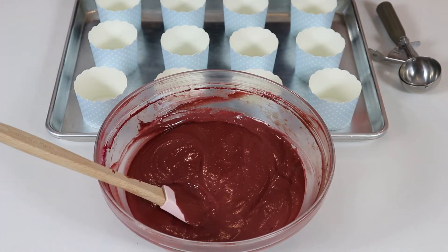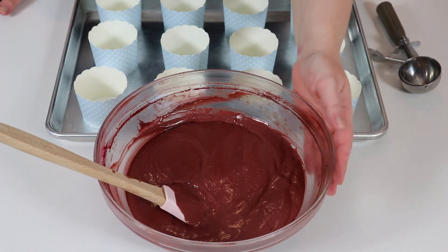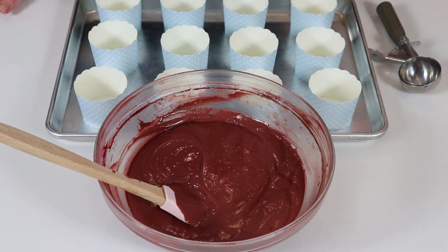Our batter looks perfect. I added a third of the flour, then half of the buttermilk, then another third of the flour, then the remaining buttermilk, and finally the remaining dry ingredients. Now this is perfect and we are ready to prepare our cupcake liners.